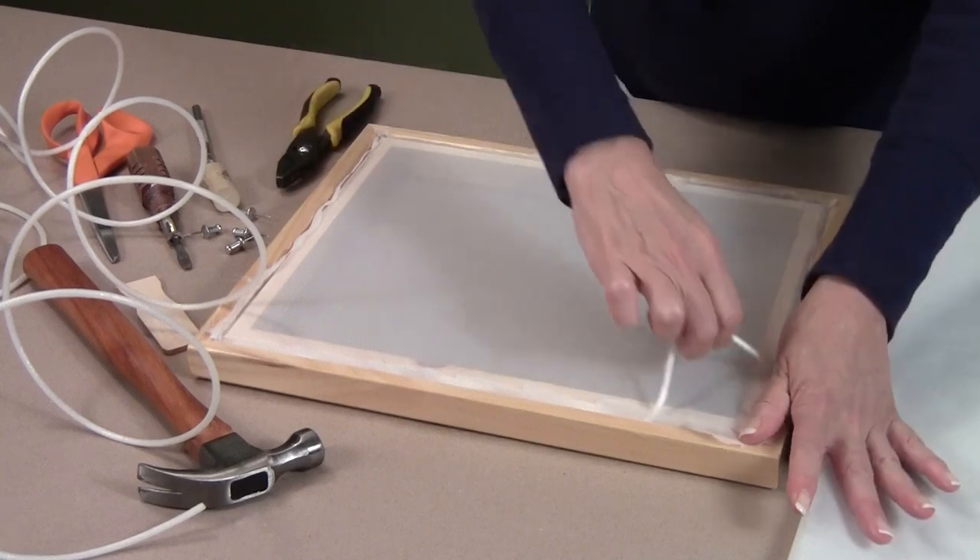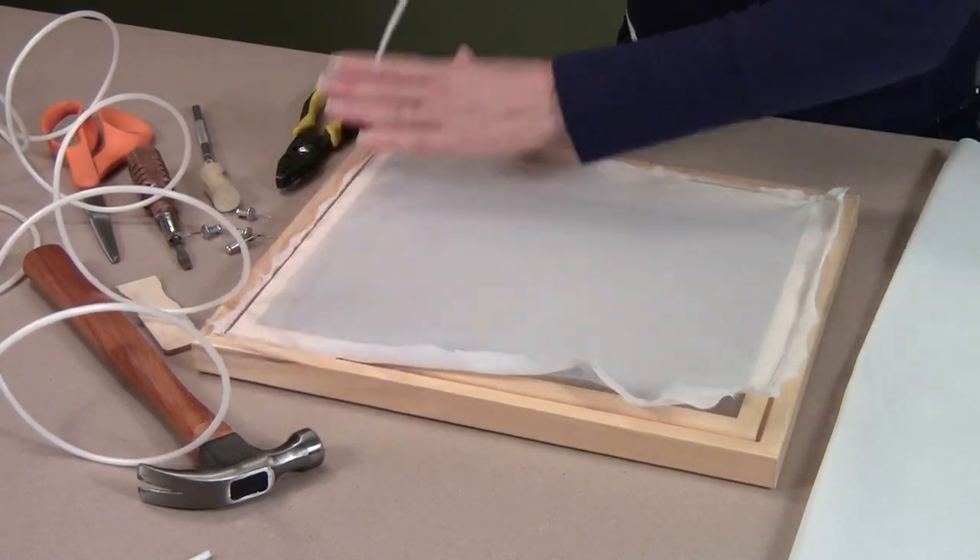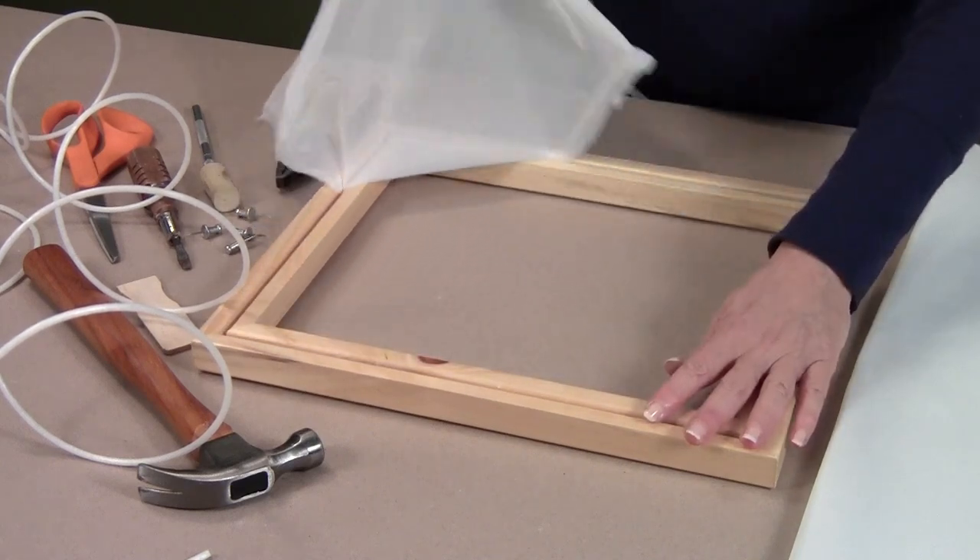Using a screwdriver or pliers, pull the cord out of the groove, then remove the fabric.